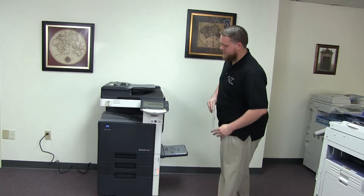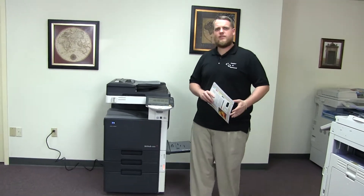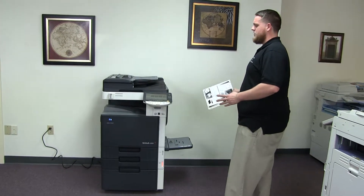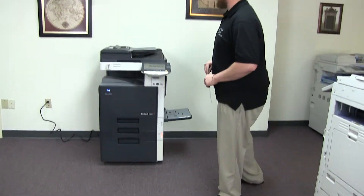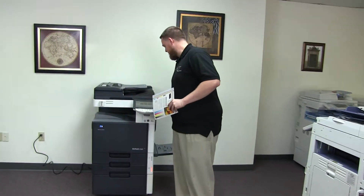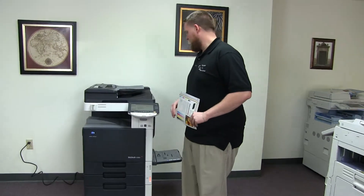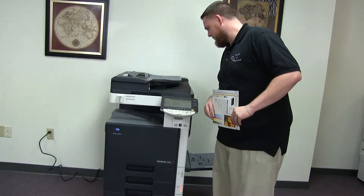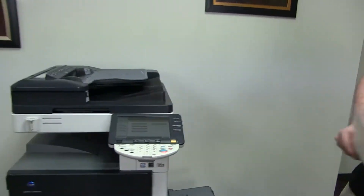This machine is a Konica Minolta BizHub C353. It's a 35 page per minute multi-function color copier with network printer and network scanner. It also has fax. It has three paper trays — two in the front plus the bypass on the right. It also comes with the additional drawer down below for storage. The meter on this machine reads 135,000 total black and white copies and 102,000 total color copies, as you can see here on the counter.